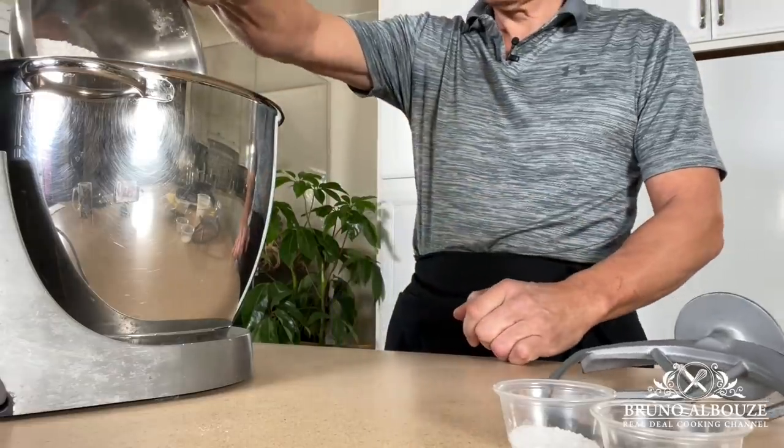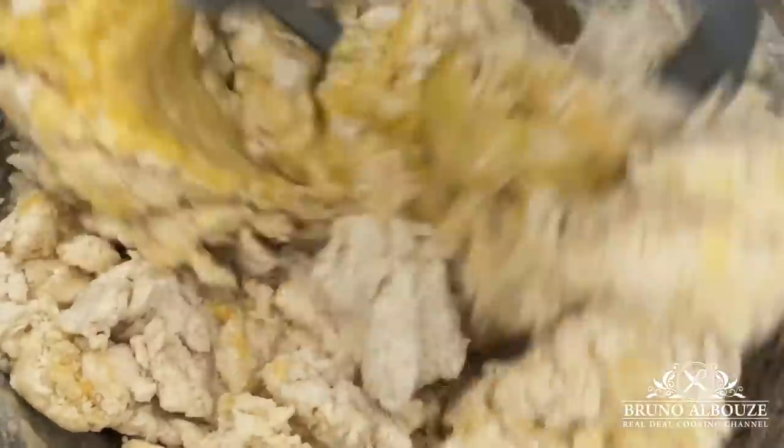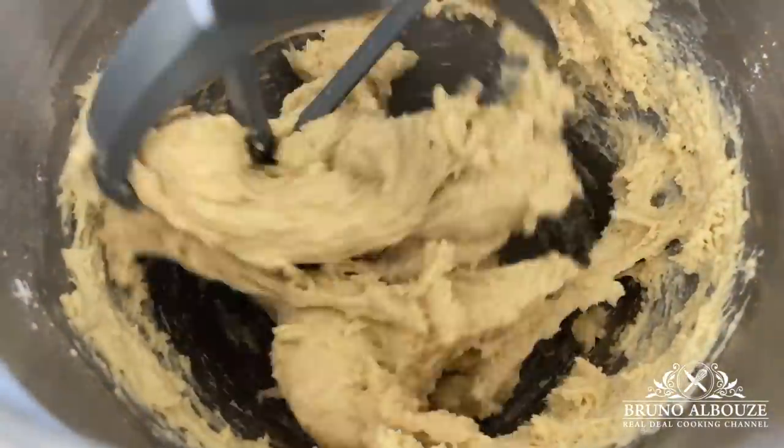First, the dough. I'm going to mix all-purpose flour, bread flour, salt, sugar, and instant yeast — you can of course use fresh yeast if you have it. Then I'll dump in milk and eggs and mix until just combined, using the paddle attachment for a quick mix.